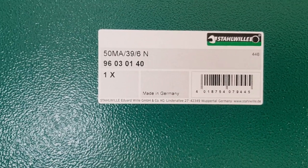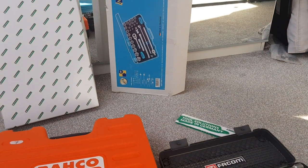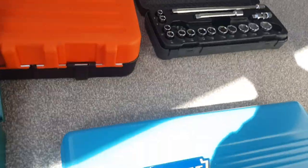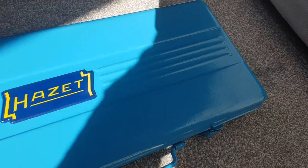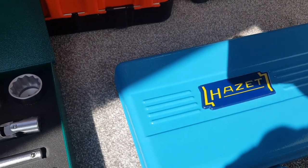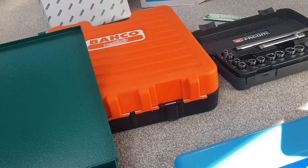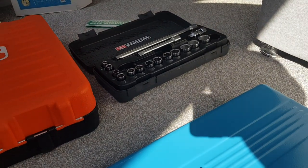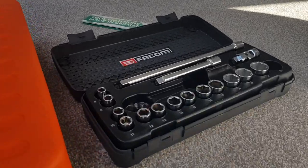For reference, the model numbers: the Stola set is 50MA/39/6N, 39 pieces. The Hazette is model 905, which comes with the metal case, breaker bar, and extras — as opposed to the base 900 model. The Baco set is S103. The Facom shown is just a generic 3/8-inch set — they come in many different configurations with more sockets, extensions, swivel joints, and accessories the more expensive you go.